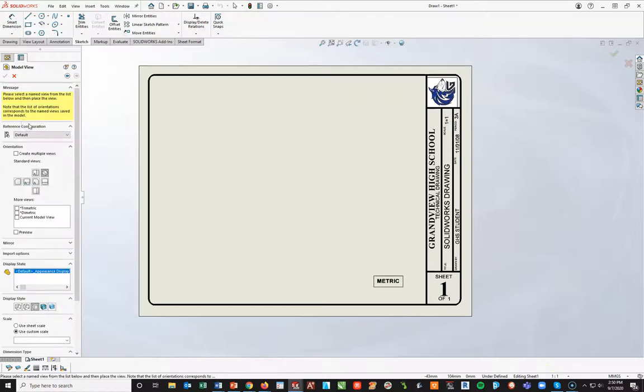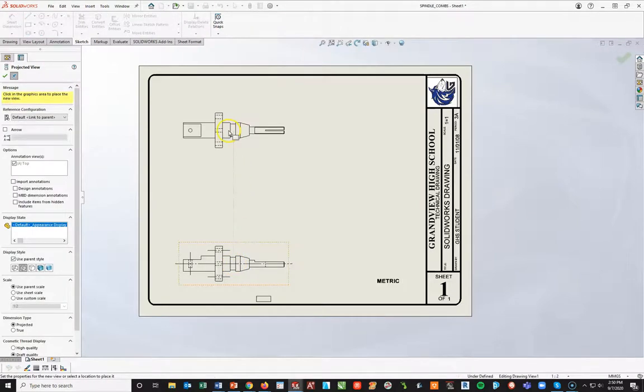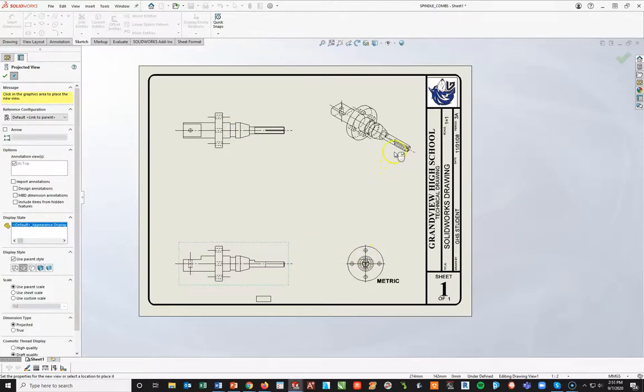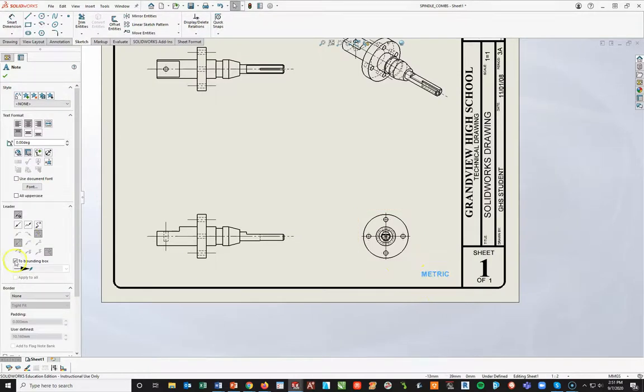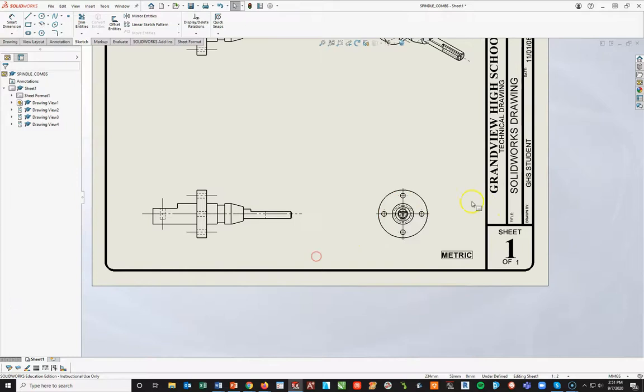I'm going to double-click on it. Start with my front view, turn on a preview, hidden lines are on, scale is at 1 to 2. I'll start with the lower left corner for my front view, bring in my top, go over to my right side, and bring in an isometric. If you recall from last year, we had this little arrow with this box — I'm just going to crossing-window and hit Delete. Grab my metric, and as you click on the metric, come over to the left where it says Border > None and go to Box — it will add a new border back on.